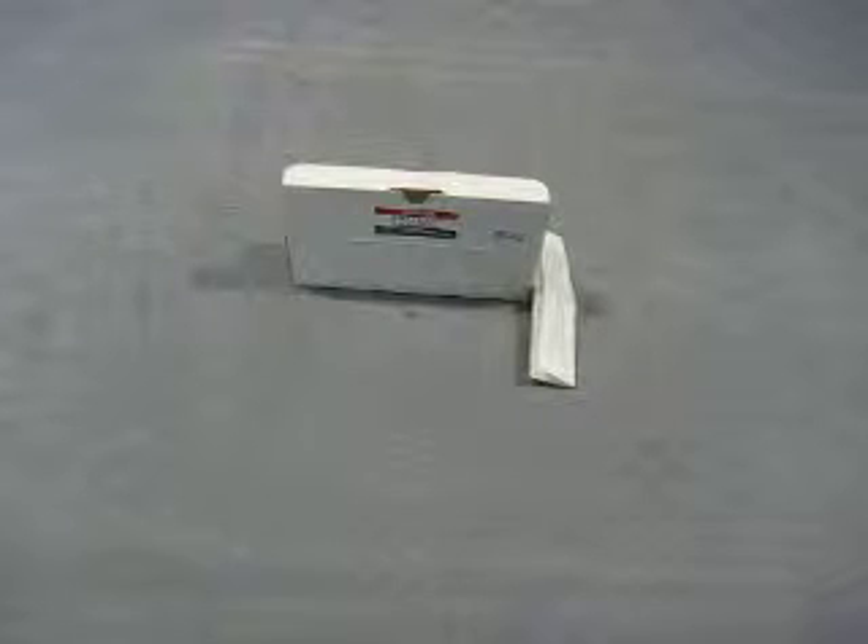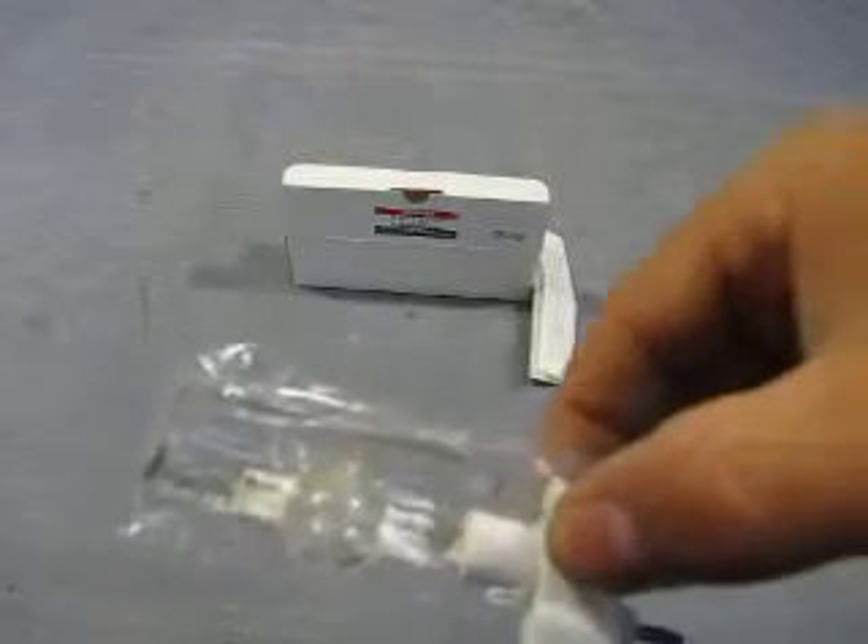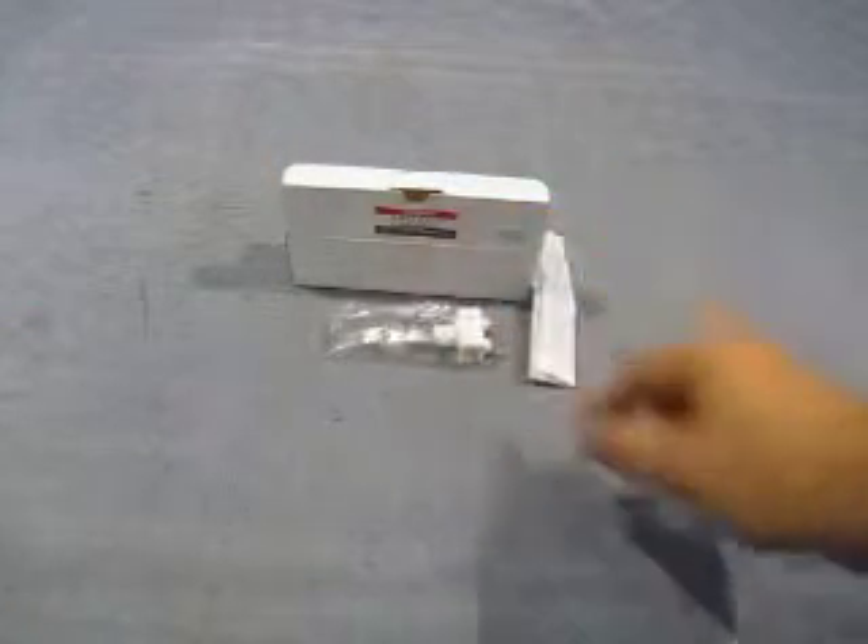I don't know if it works, don't have any idea. All I know is that it was in the box and I opened it up. So I don't know what it's for.